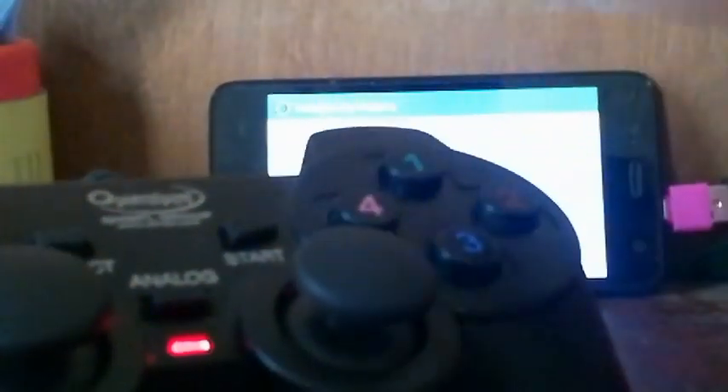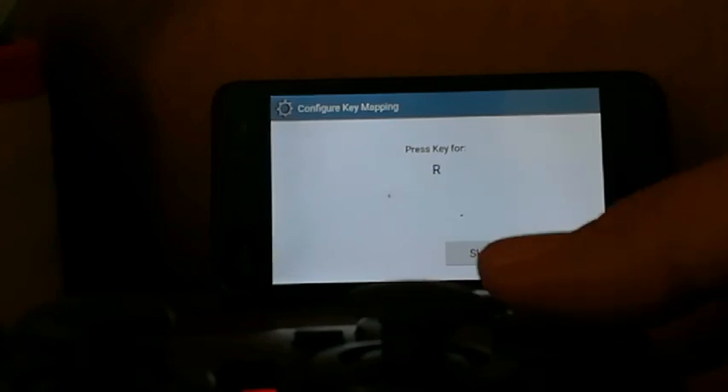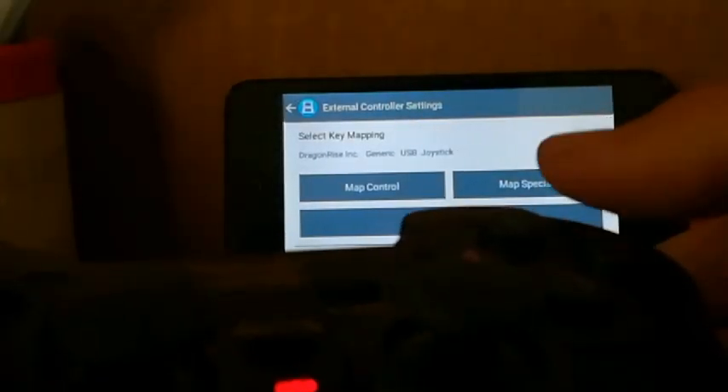Here is the point: you have to press X — press the button you want to map to X. Then press Y, B, A, R, L, Start, Select, Up, Right, Down, Left. So now you're done.